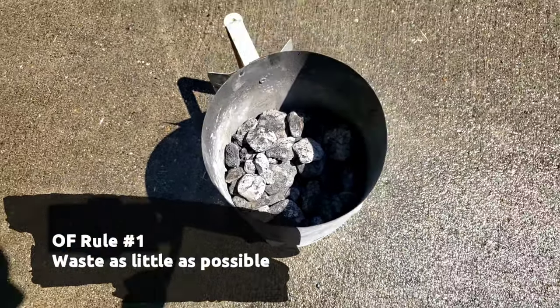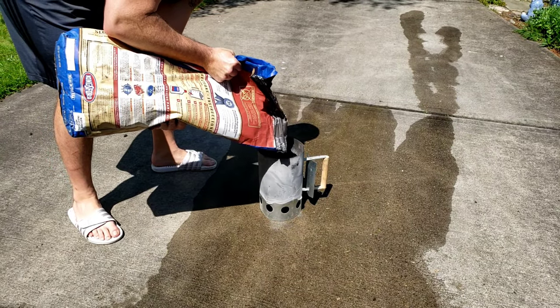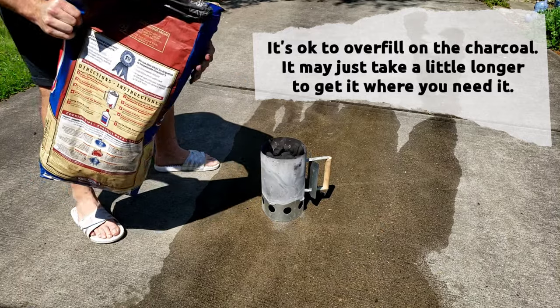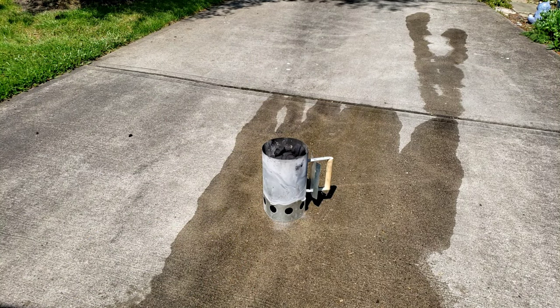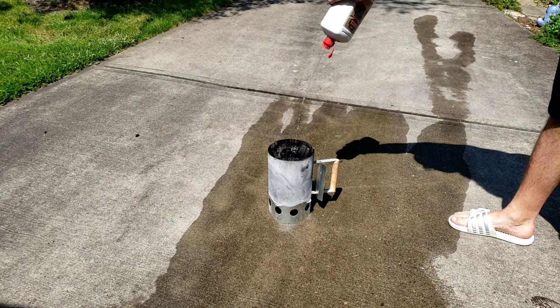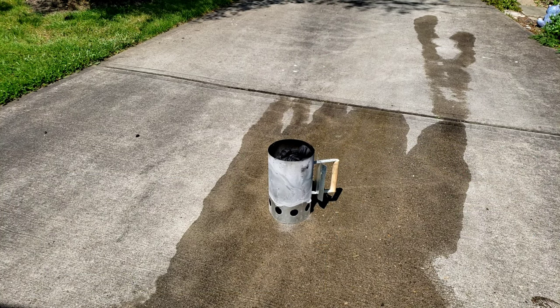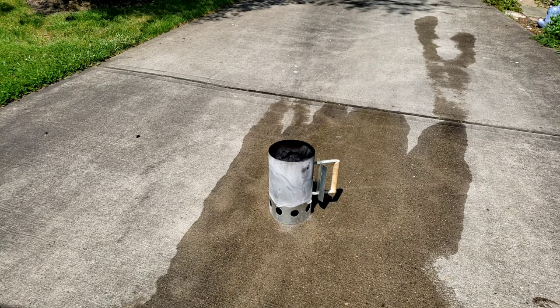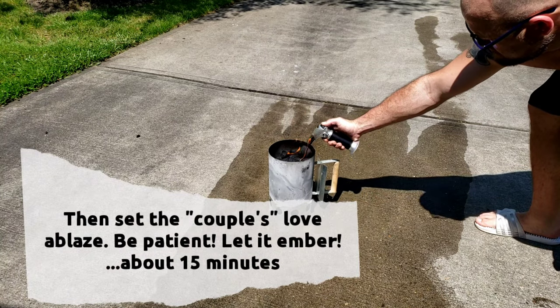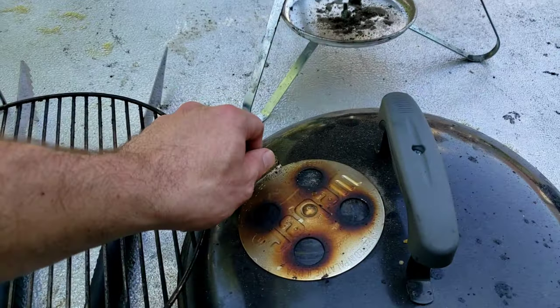Remember Forkers, rule number one of Ordinary Forks is to waste as little as possible — so your boy Matty doesn't waste any charcoal, especially with the use of a charcoal chimney, which makes it pretty easy to get those coals lit. I'm topping off with my favorite type of charcoal and I'm never afraid to go a little extra on that first batch. Don't be shy with the lighter fluid when you're gonna let it burn through. Let it sit in there for a little bit before you light it — set that coal ablaze and let it burn for about 15 to 20 minutes. Really get a good ember in there.